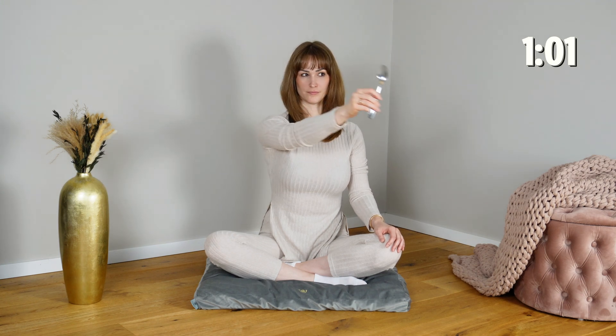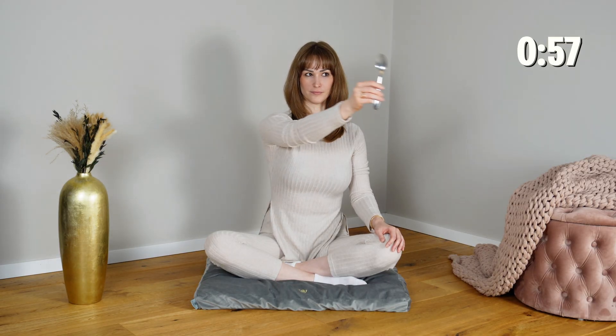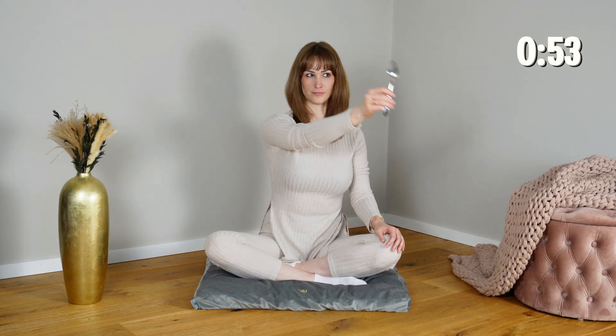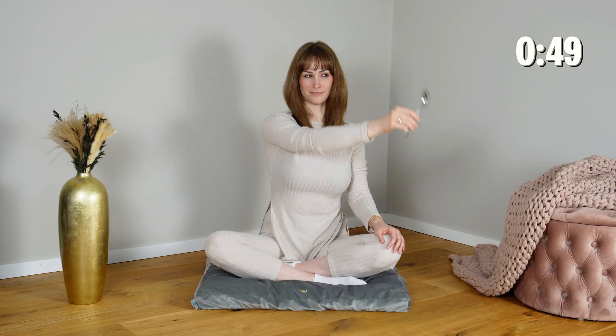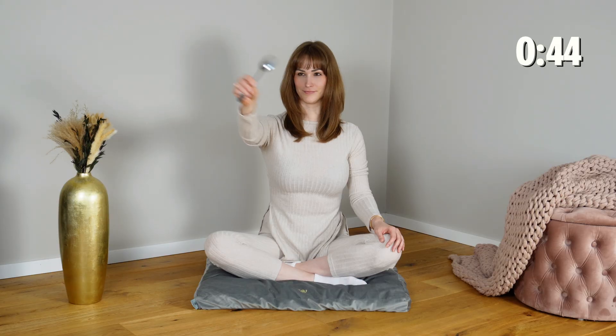By linking visual tracking with smooth, rhythmic motion, this exercise helps calm the sympathetic nervous system, improving interhemispheric communication, and strengthens your body's ability to shift from tension to regulation, creating a subtle but powerful sense of internal balance.